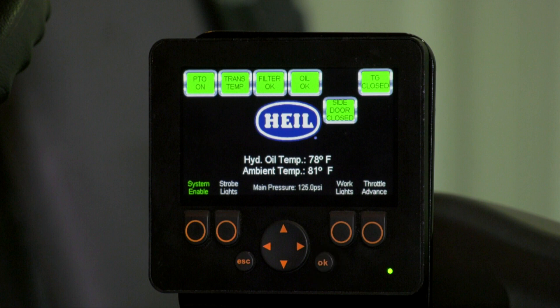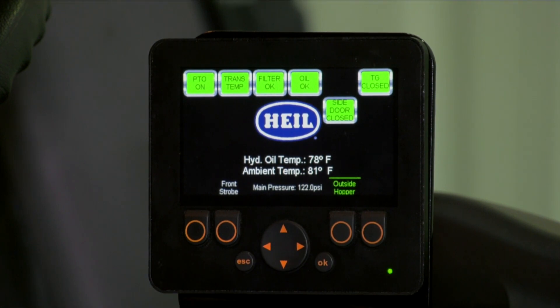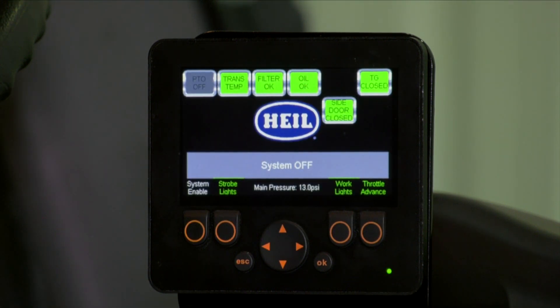Button number three functions: Work lights — when enabled, this turns on the body work light and all tailgate work lights. Auto work light — when enabled, this turns on the body work light plus the tailgate hopper and tailgate side lights when the system enable function is on and vehicle speed is below 20 miles per hour. Inside hopper — when enabled, this turns on the tailgate hopper light. Outside hopper — when enabled, this turns on the tailgate side light. Backup assist — when enabled, this turns on the side body backup assist lights. Camera floods — when enabled, this turns on the tailgate camera lights. Button number four: Throttle advance — this enables the engine throttle advance function. Other than system enable, all other functions you enable will be saved as a custom setup that will reload even after you cycle the power of the unit.